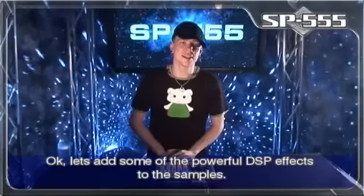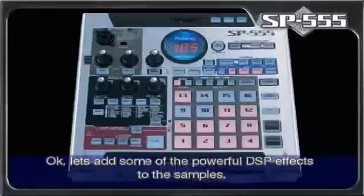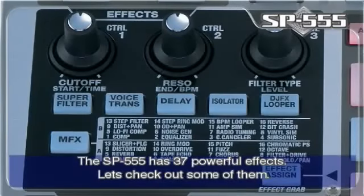Okay, let's add some of the powerful DSP effects to the sample. The SP-555 has 37 powerful effects — let's check out some of them.